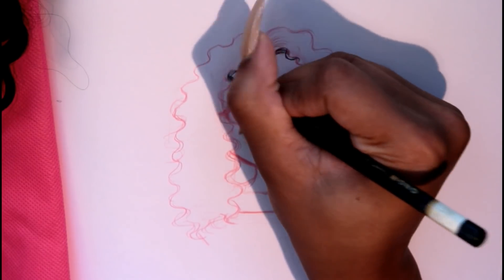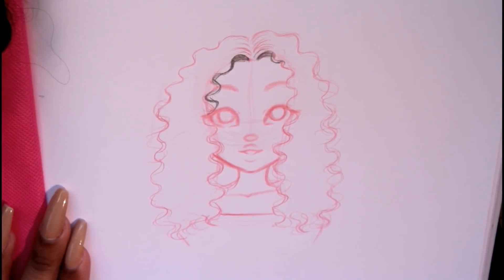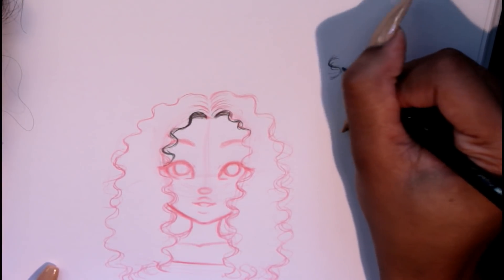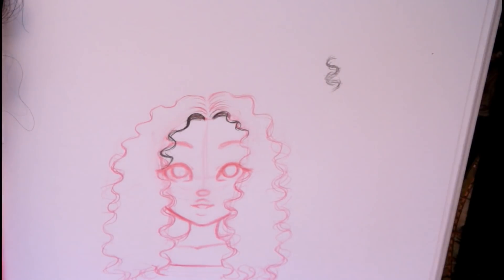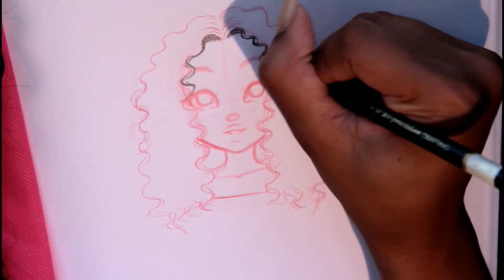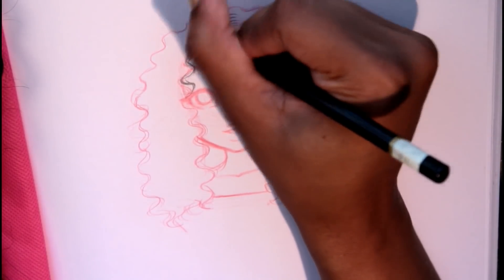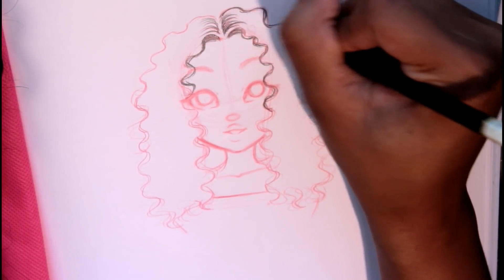Now I'm fleshing out the hair — it doesn't have to be perfect. Let me show y'all on the side: these are the motions I make — S-shape motions, starting out light but making them tight. Really tight S-shape motions to get that nice Beauty Forever Malaysian curl. I'm doing the outlines first and then just going where I feel I should go next. There's no right set of steps — just go where you feel. Now I'm about to show y'all the important step for the details.